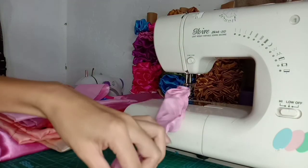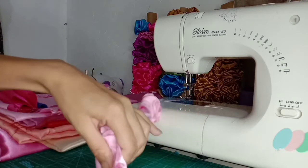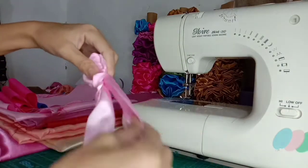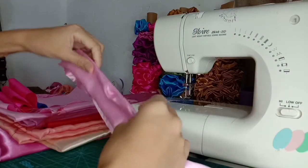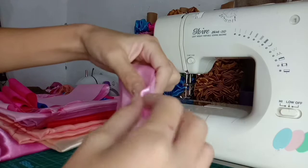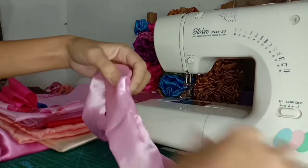Mula sa butas na yun, dun natin sya hihilain yung nasa loob. Sobrang dali lang naman sya kasi silk, madulas naman. Ayan yung butas na maliit. At dyan din sa butas na yun, dyan din natin ipapasok ang ating elastic band or garter.